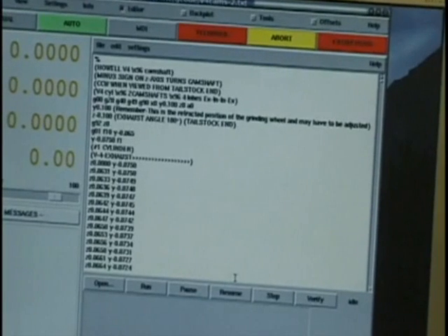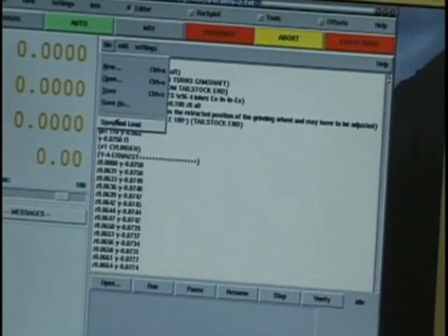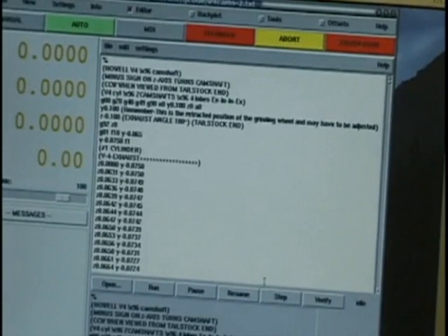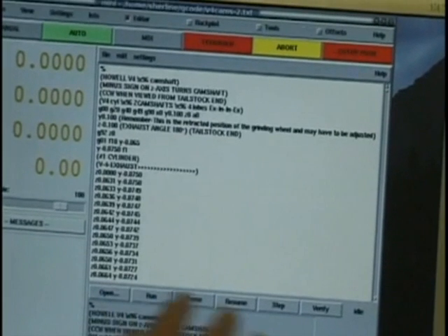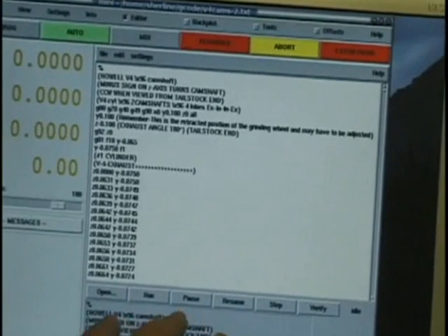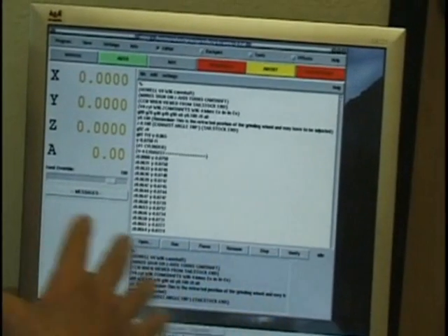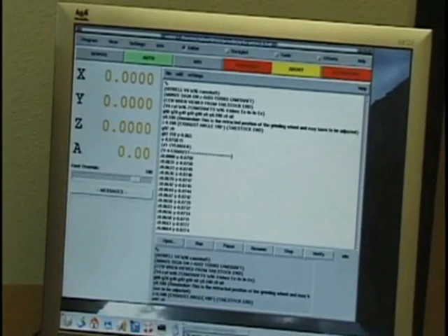Put it in auto so I can load the program into the part that runs it. The lower part here actually runs the drivers which run the stepper motors through the computer.